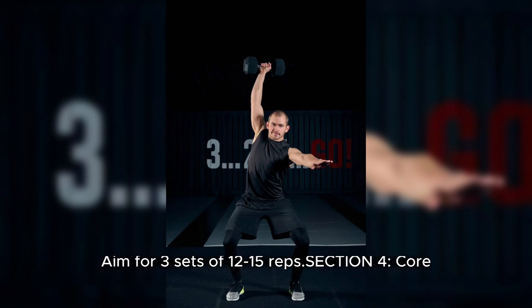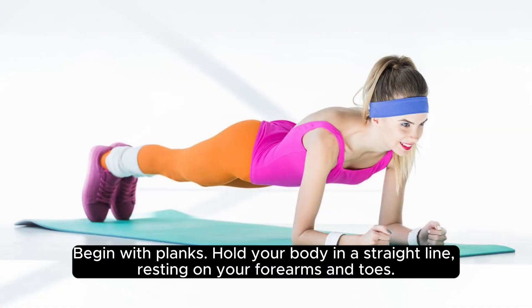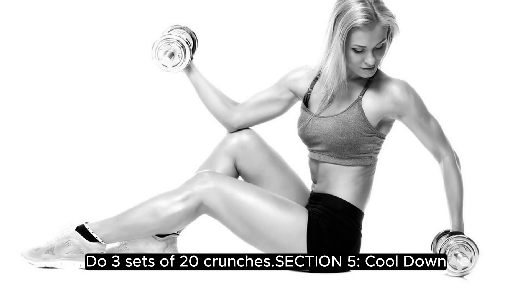Section 4: Core. Let's work on that core strength. Begin with planks. Hold your body in a straight line, resting on your forearms and toes. Try to hold for 30-60 seconds and repeat for 3 sets. We can't forget about crunches for that 6-pack. Do 3 sets of 20 crunches.